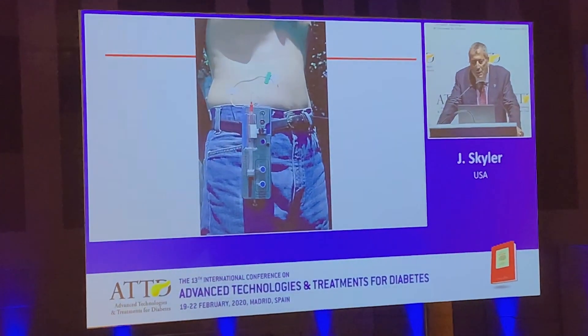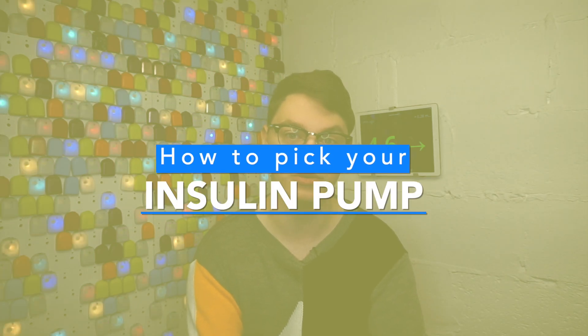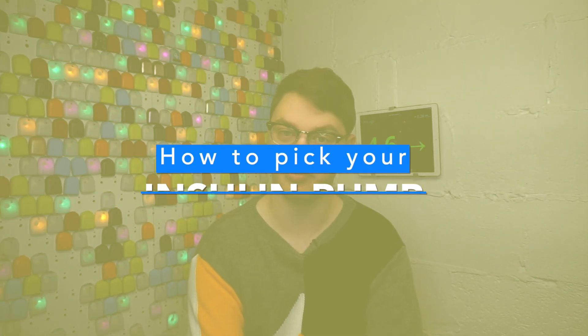So you're picking a new insulin pump — how exciting is that? Insulin pumps have come a long way and are more advanced than ever, and we have more choice than ever before. So how do you pick the right one? Well in this video, I will talk you through how I approach picking an insulin pump.